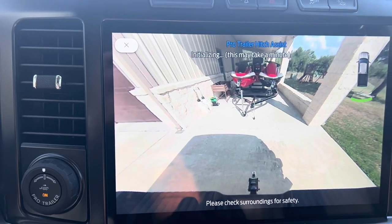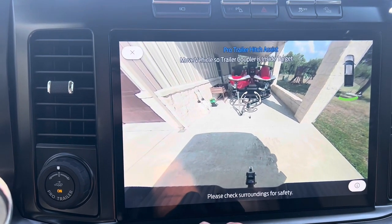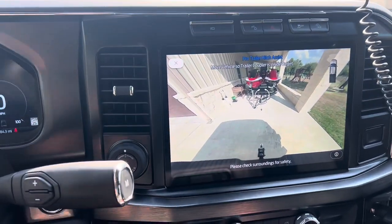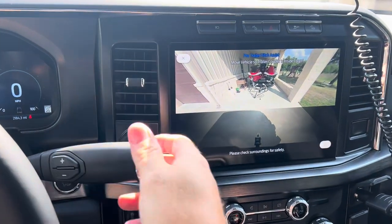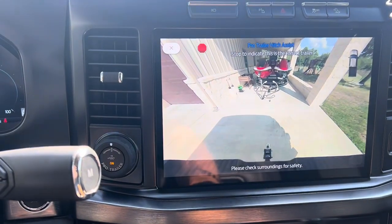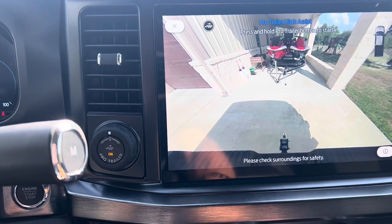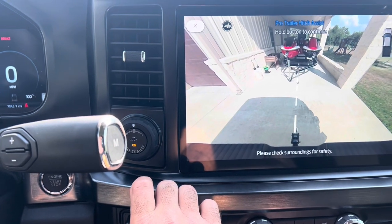It's initializing. It's telling me to put the coupler within that little screen right there. I'm going to pull up just a little bit — right there. Now we're there and I can press and hold this button to initiate it.